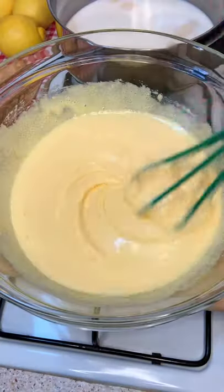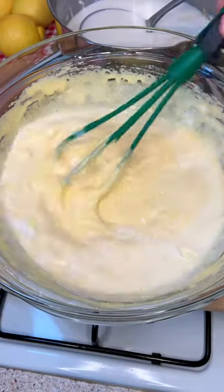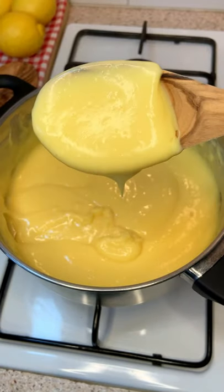Now, whisk your eggs with sugar until beautiful. Add your corn flour and finally your boiled milk. It's time to put the liquid into the saucepan and stir until sexy.